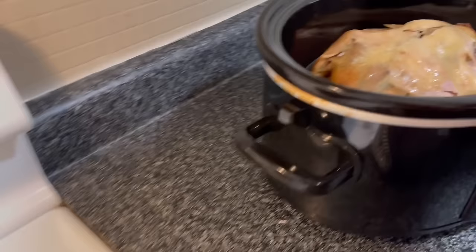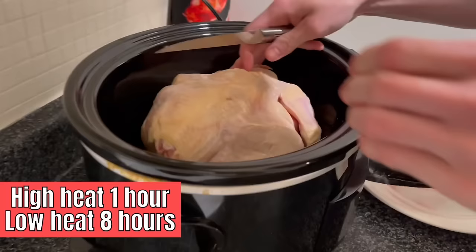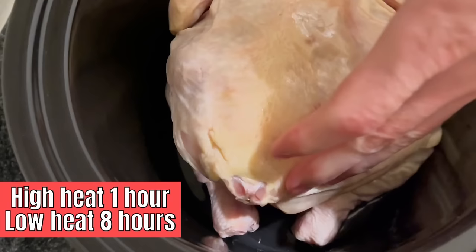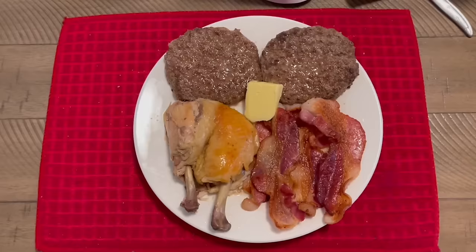I've had a small one-pound chicken and a larger five-pound chicken, so cook time can vary depending on size. For a five-pound chicken I left it in the crock pot on low for nine hours, and the chicken just fell right off the bone.